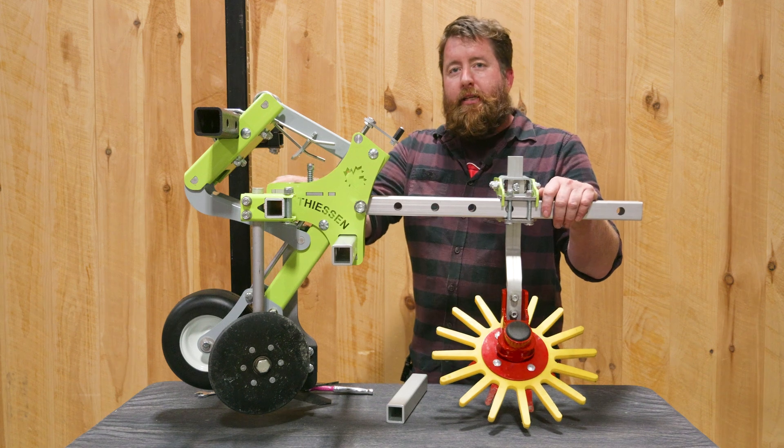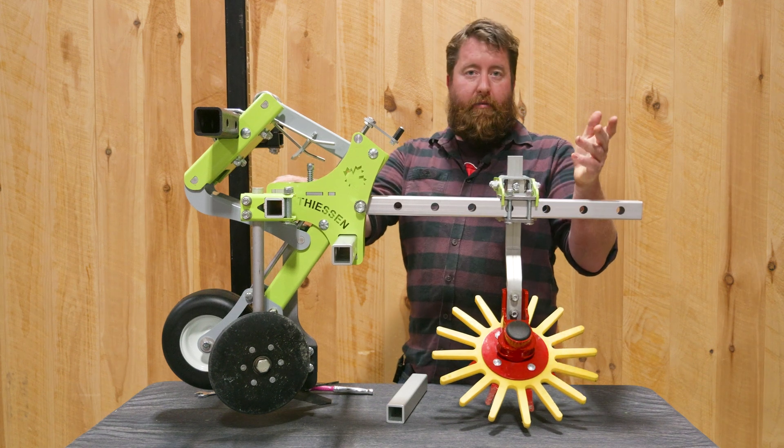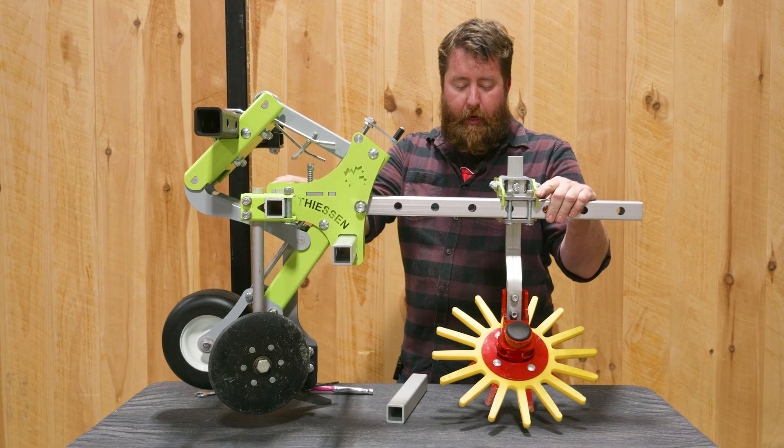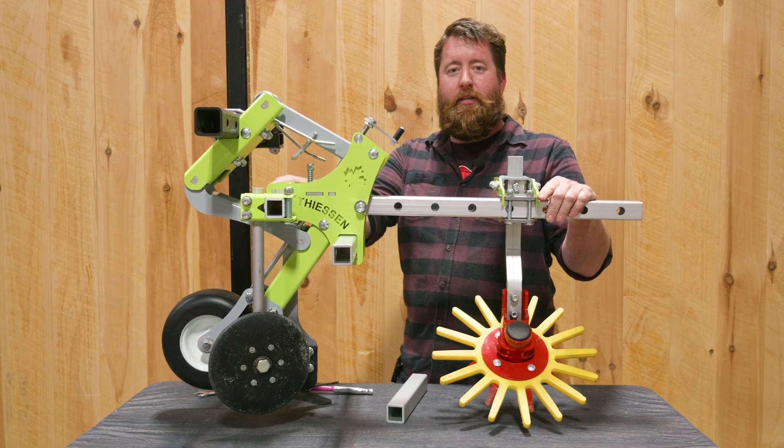So that's all for now on the basic setup of this parallel. If you have any other questions, please feel free to give Thiessen Tillage or myself a call and we'd be more than happy to help. Thanks and have a great day.